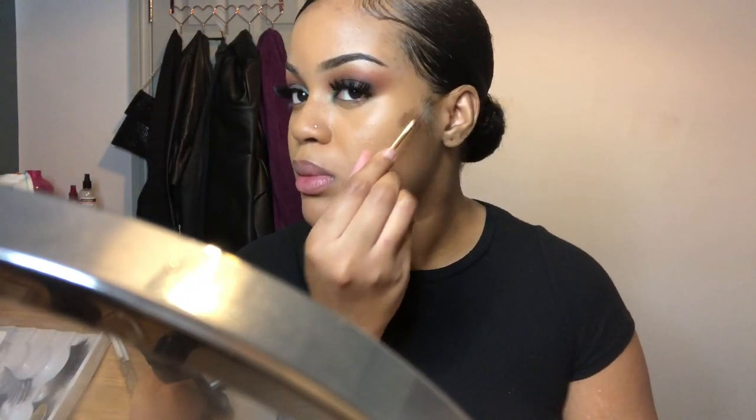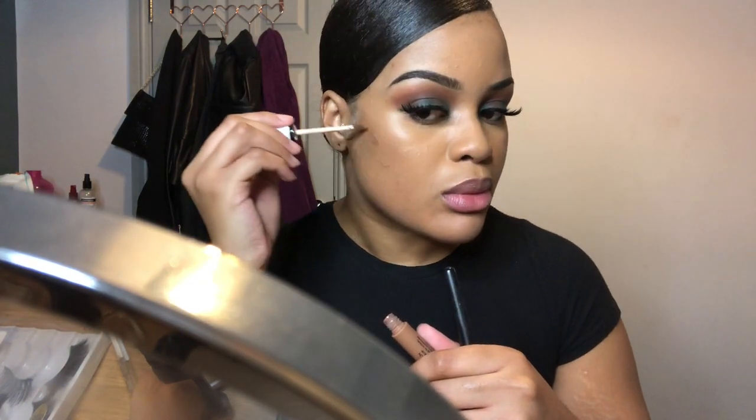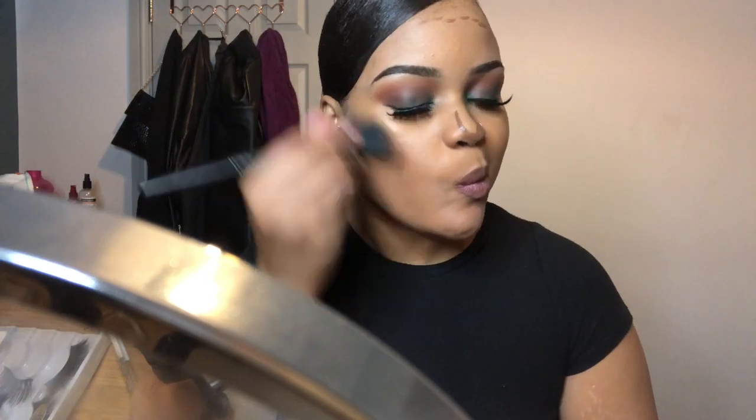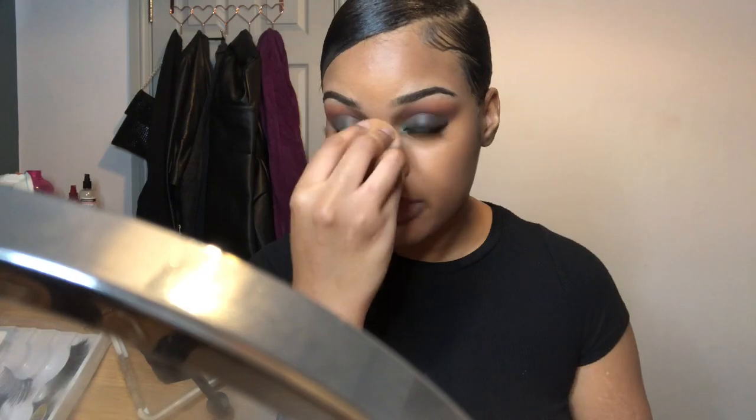I'm going to use a contour shade from the Collection brand in the shade Cool Dark 6 to bring out my cheekbones and really snatch my face. I'm quite new to contouring with concealer, so I use an angled brush for more control. After contouring my nose, I blend it out with the same angled brush and then use a damp beauty blender to pat down the middle of my nose to get rid of any harsh lines.